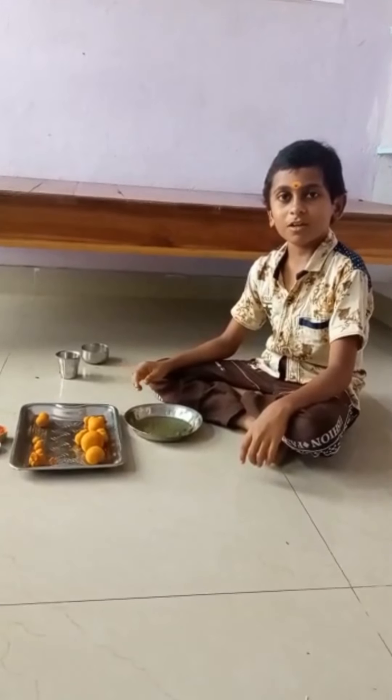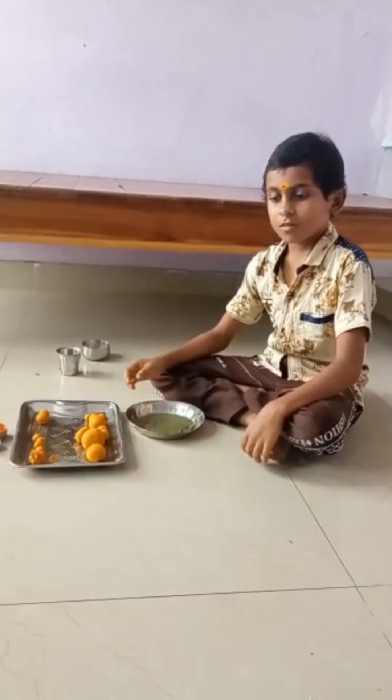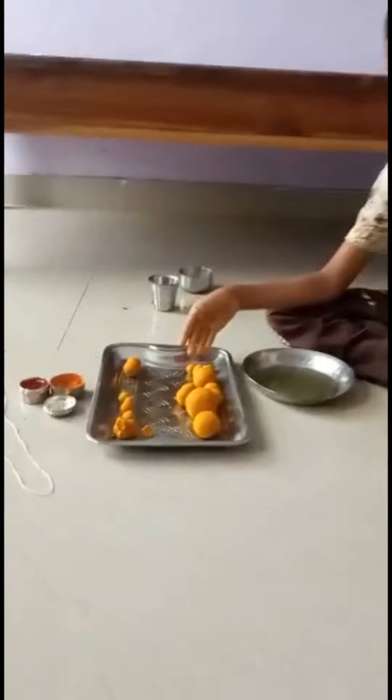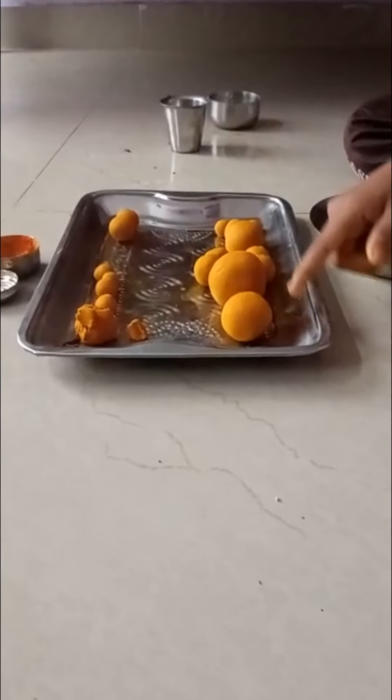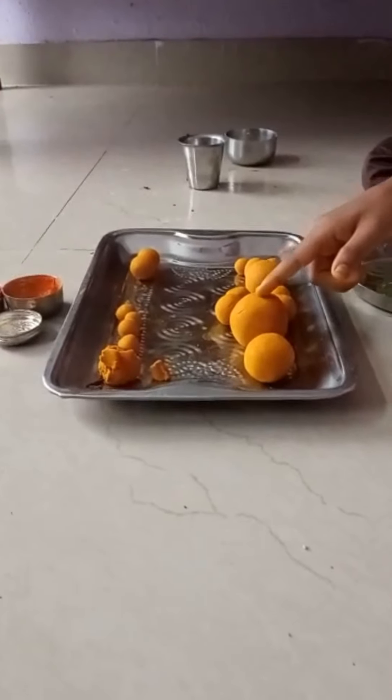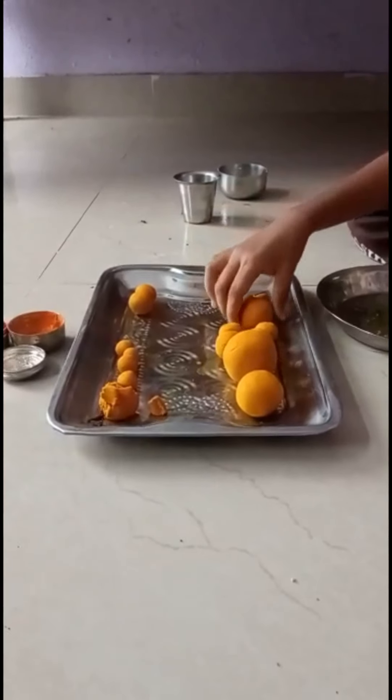We are going to have a mint, and we will try to cook. I will try to cook the food, we will try to cook the bread. This is the body, the legs.